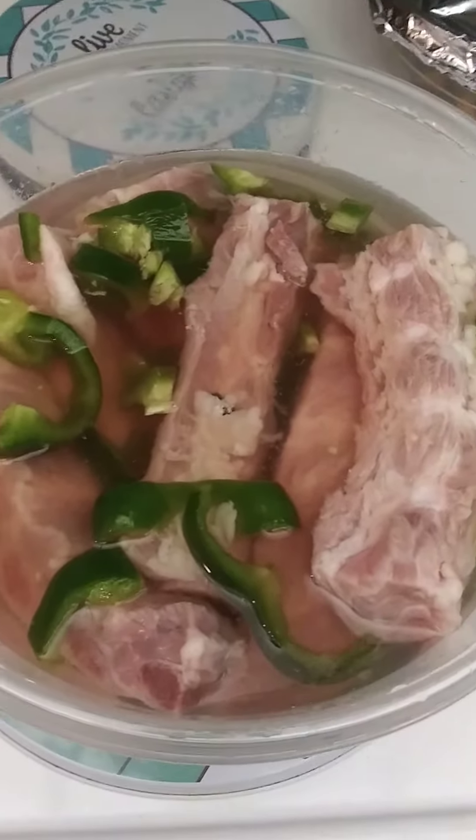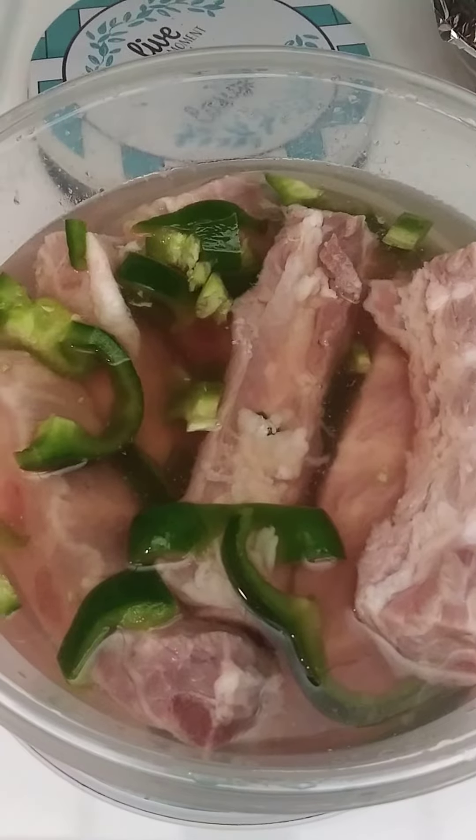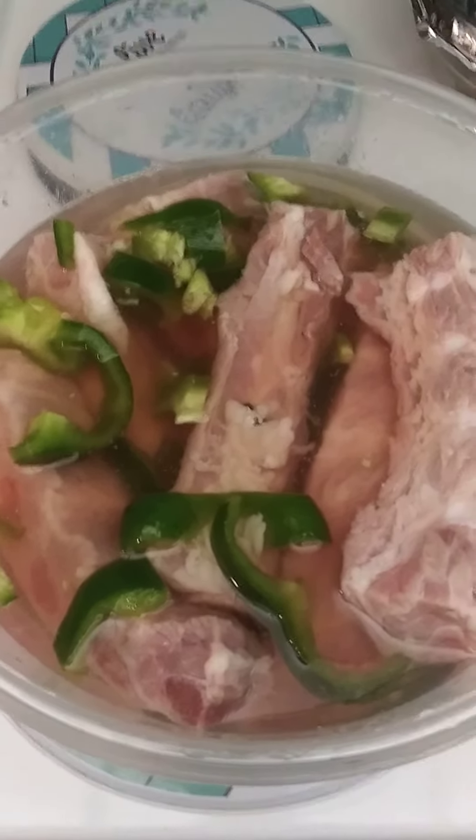And then I'll add my seasoning and throw them in the crock pot, and I'll give you the results. Too tender.